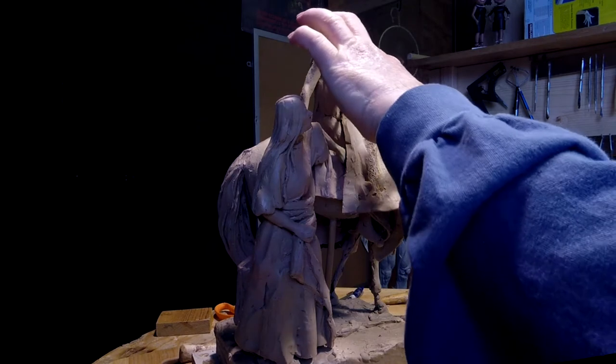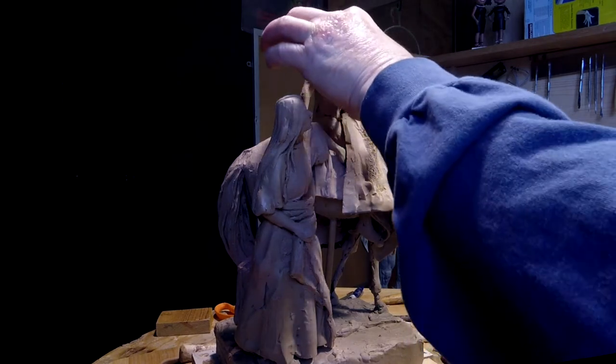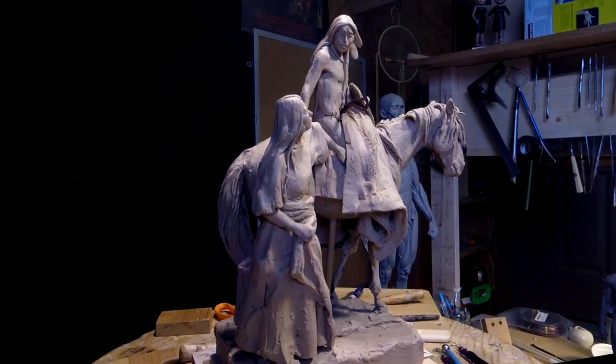Right now I'm just going to work on his upper body, but I've got to lower the sculpting stand so I can get him more eye level.